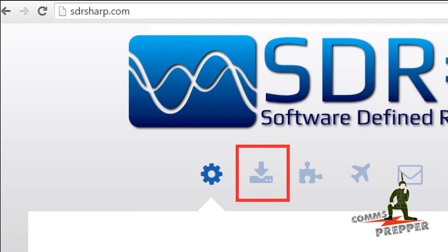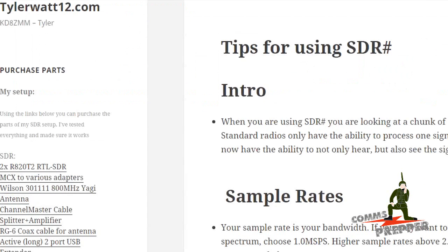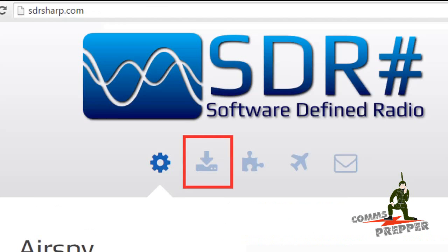Installation begins with downloading SDR Sharp. There are other packages, and they likely work fine, but SDR Sharp is the most widely used and most supported package available. There are a number of guides about how to install it. The SDR Sharp website is actually probably not the best place to look — there's a good guide on RTL-SDR.com, another on ATOOC.com, and finally TylerWatt12.com. It's worth reading or at least perusing all three to distill the common points.